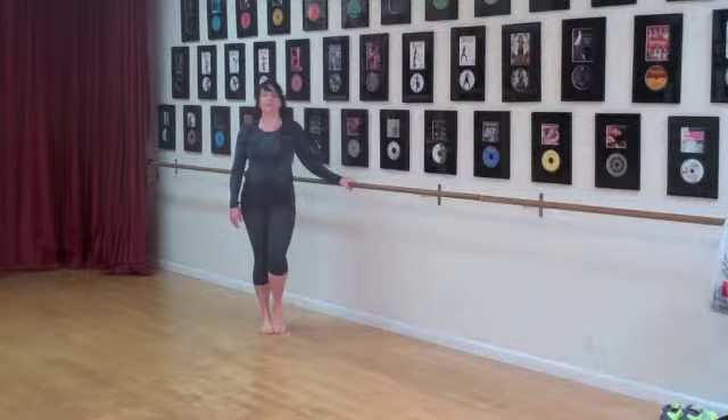Hi, this is Jessica with Break Your Muscle. I'm going to take you through your front hand clasp with overhead circles.